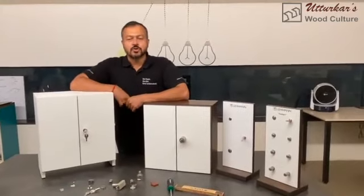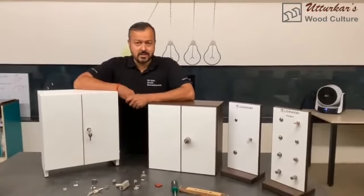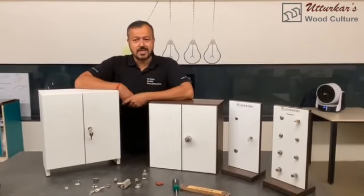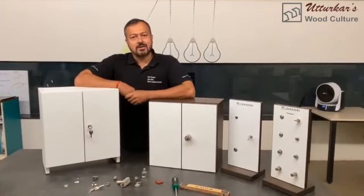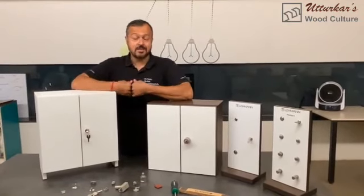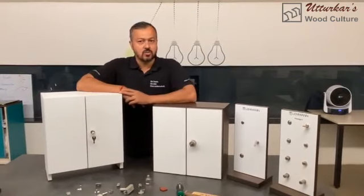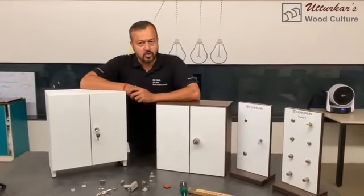Hello, today I'm going to talk to you about the wardrobe lock. This is a rod lock and it is meant to be used on openable doors. The wardrobe lock can be used in different ways — one is the openable door, and it can also be used for a folding application, such as sliding folding doors.